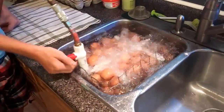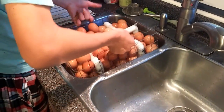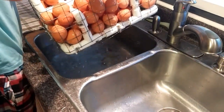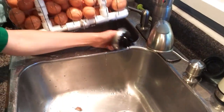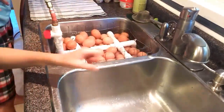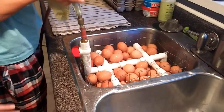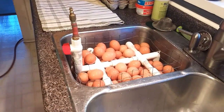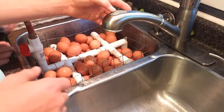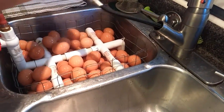It's done bubbling now, so just lift it up and let it drain out. Then we turn the tap on and give it all a little rinse once it's done going through the compressor.